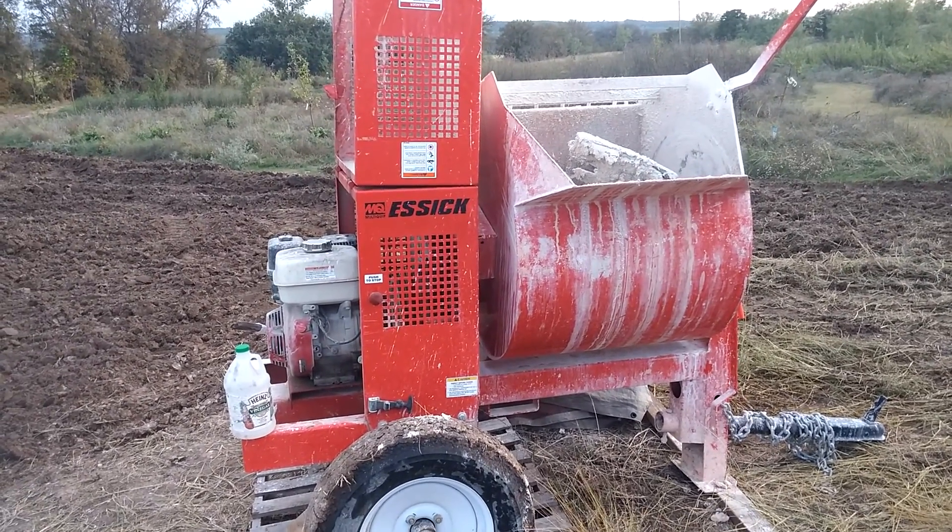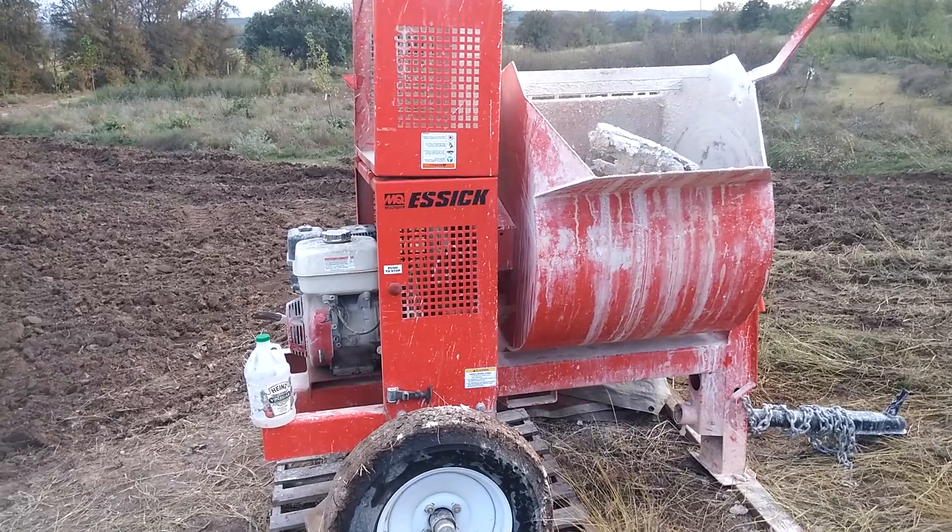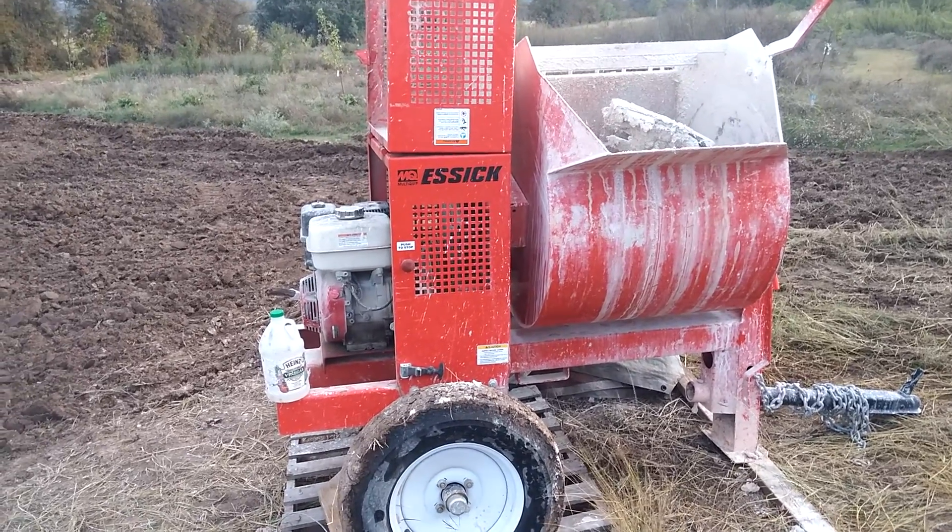Hi everyone. I wanted to go over how to mix lime plaster for doing a cob wall.